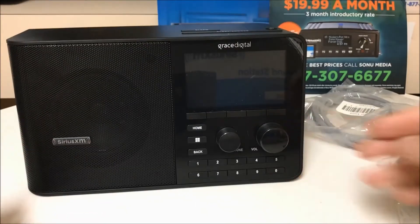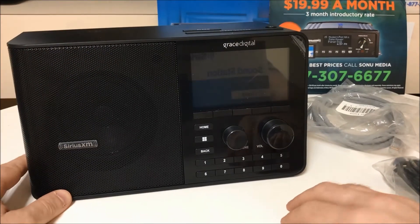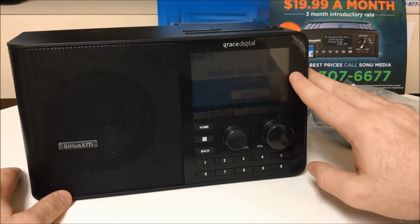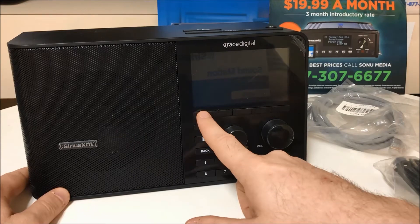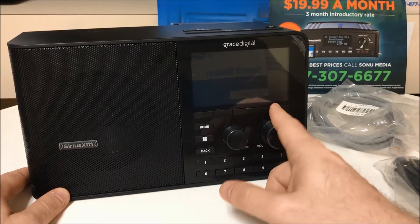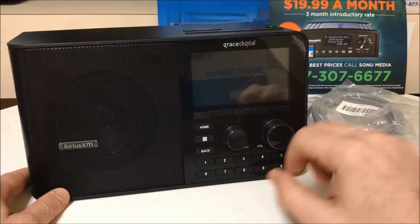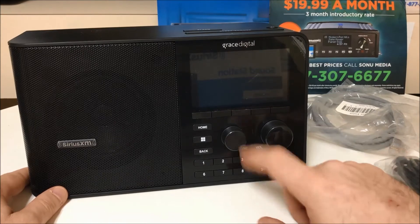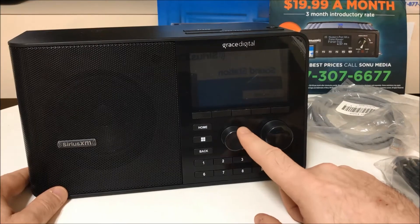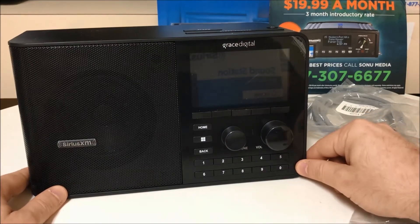On the front of the radio, we have our large speaker here, which is very powerful. We have our large LCD full-color screen, our menu select buttons, our home button, our menu button, our back button, onboard volume control, our tuner selection knob, and our 10 presets on the bottom.